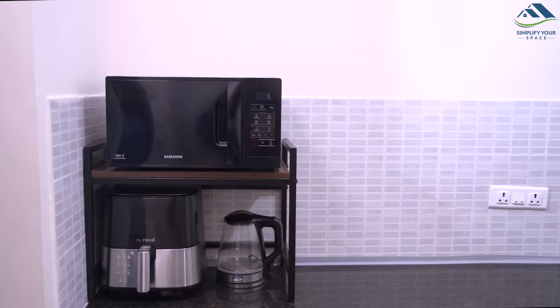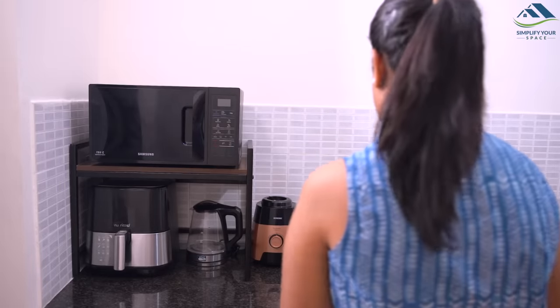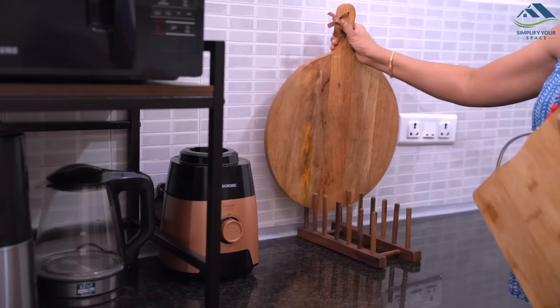As all the appliances are kept here, next to the rack, I place the mixer grinder. To help organize all the chopping boards and lids, I place this wooden plate rack here.